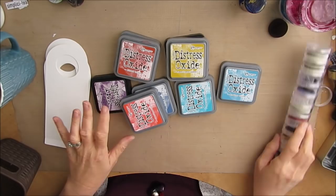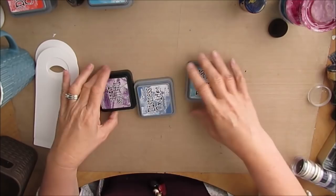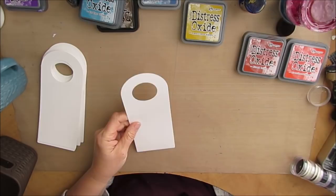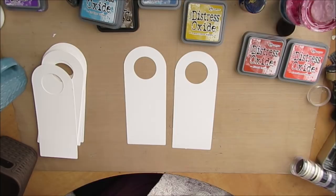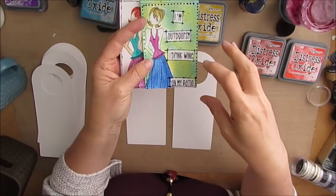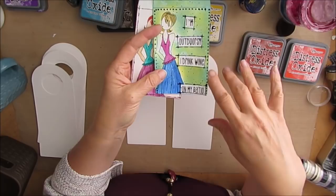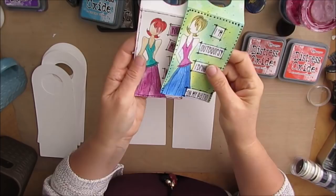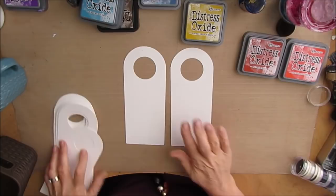So I just dug out all the colors — I have distress oxides and regular distress inks, and I'm just going to have fun. I chose these because I didn't want to put a whole lot of water onto the tags, and this is a fairly dry medium. I kept one white and I don't mind it, but white's really hard to keep clean. When I want to give this as a gift, I wanted it a little bit more high end. That's why I've chosen the distress inks. I'm also going to use my Julie Nutting doll stamps — links to the supplies can be found in the description box below.